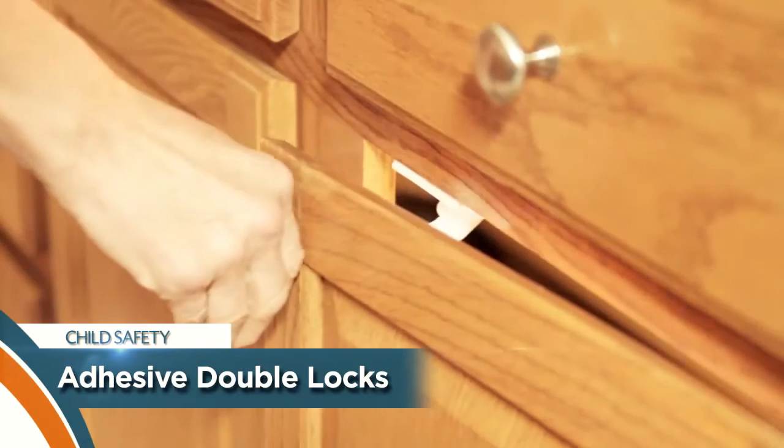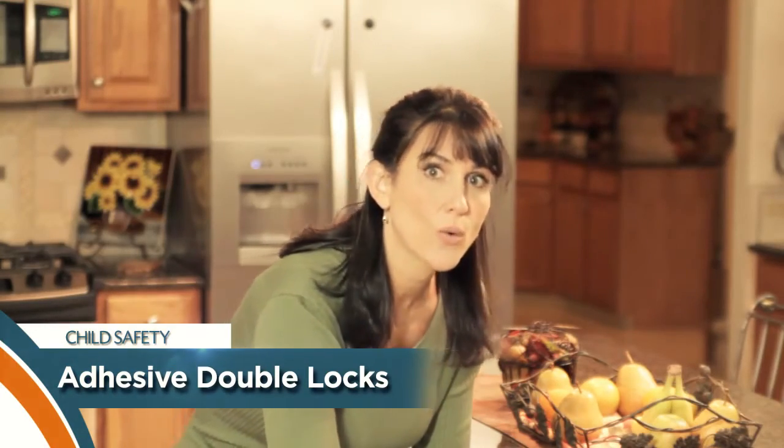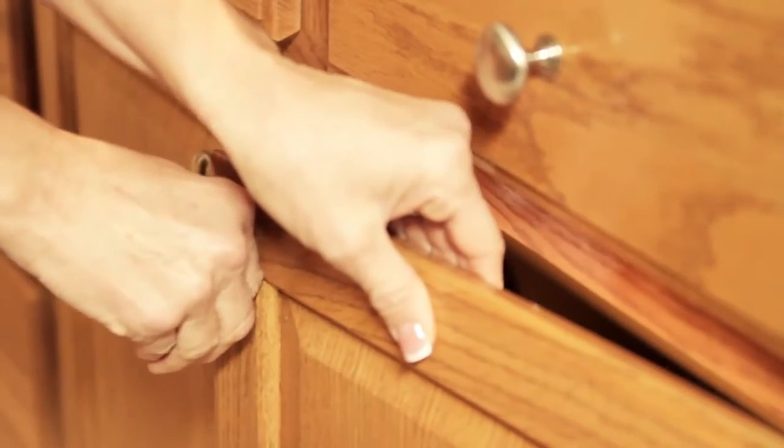But here's the best part — the Dual Action Locking System. It prevents the door from opening or closing. In other words, it prevents their little fingers from getting pinched.